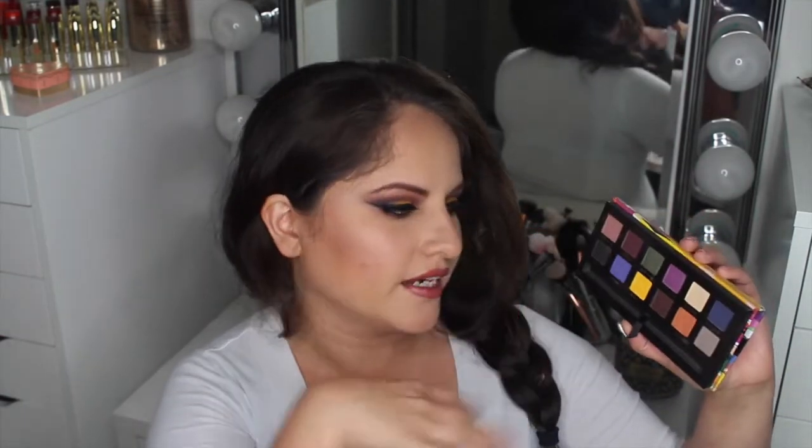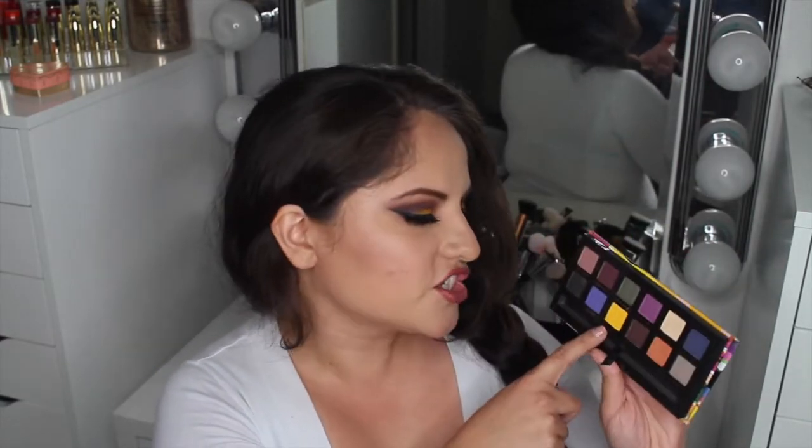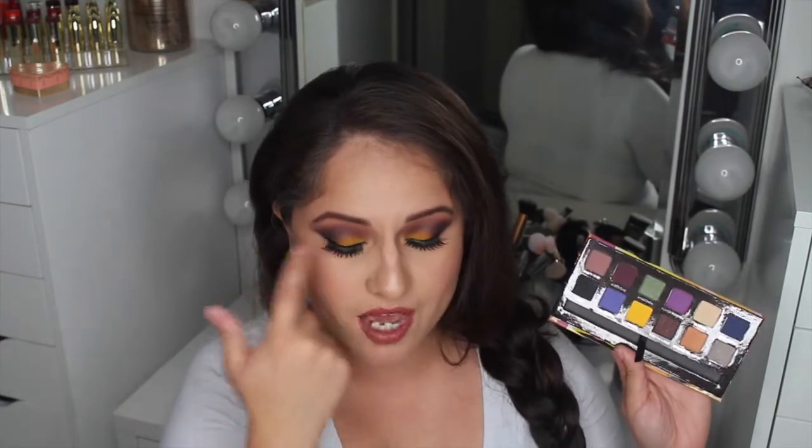I love the vibrant colors but I also love that they included some more wearable neutral shades to tone down the crazy shades. The shade that popped out the most to me is definitely this yellow called Fresh — and that's what I'm wearing on my lid.